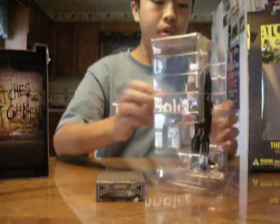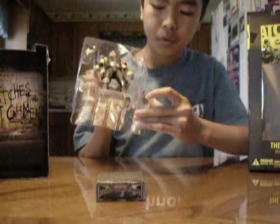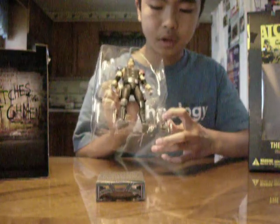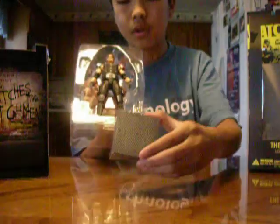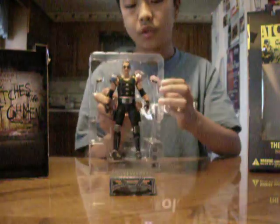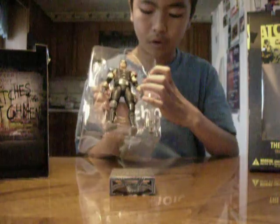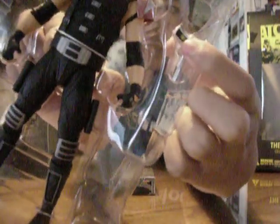I'll try to take the figure out from the tray. You can see these two appear to be pegs for the stand, for the figure to stand on. And up here you can see the two guns that the Comedian carries, which feature the custom hand grip with the smiley on there.